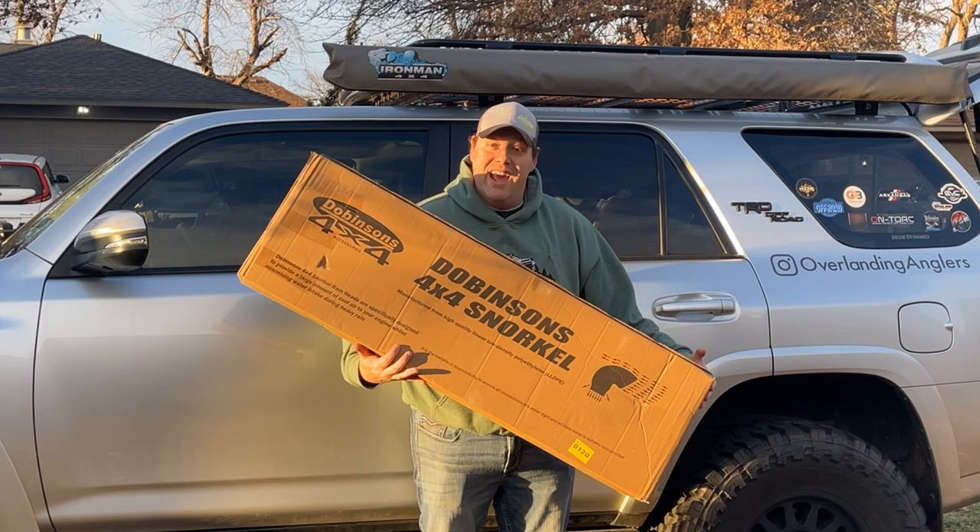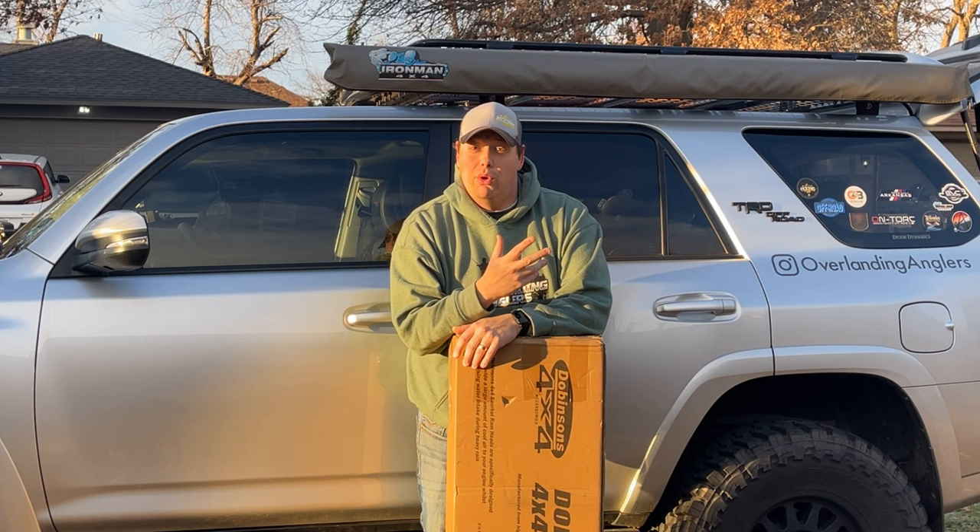Hey guys, this is Don with Overlanding Anglers — welcome back to the channel. Today is a very exciting day because we are going to be doing a new install here on the War Machine. We're installing a brand new snorkel from Dobinson 4x4. Before we get to unboxing and starting the install, I want to take a second to show you what a snorkel is and why you might want one.